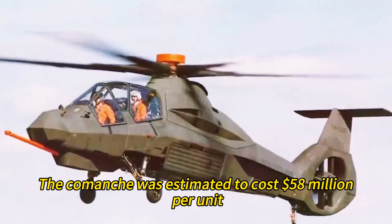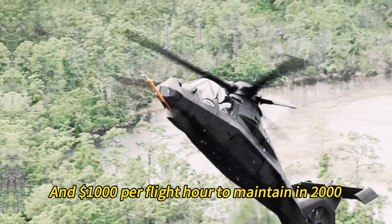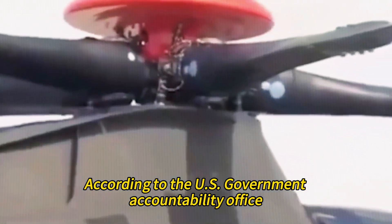It also had to deal with the weight and complexity of the stealth materials and systems, which increased its cost and maintenance requirements. The Comanche was estimated to cost $58 million per unit and $1,000 per flight hour to maintain in 2000, according to the U.S. Government Accountability Office.